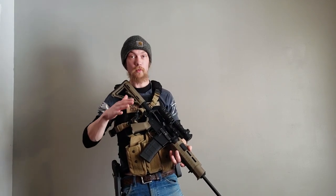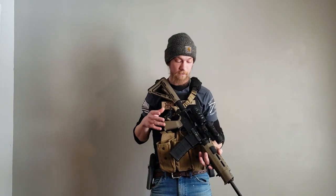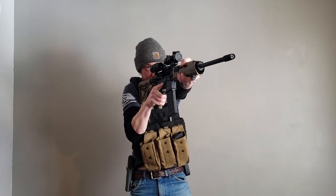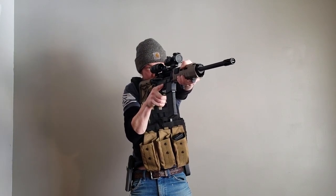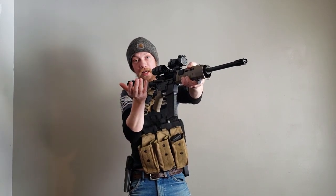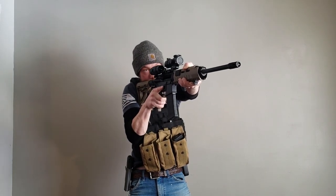At this point we might not be able to draw our secondary weapon — it may not be feasible. The target may be too far out to draw your secondary. So this is what we're going to use in that situation. You're going to bring your firearm up into the firing position. We're using our C-clamp and we're going to realize that we ran dry — our slide is locked back at this point in time. We're dry.